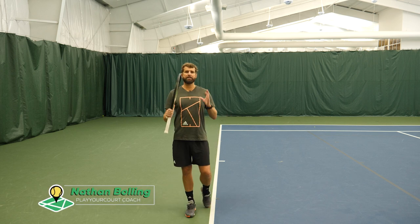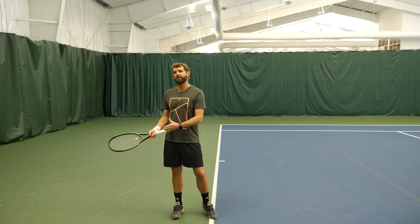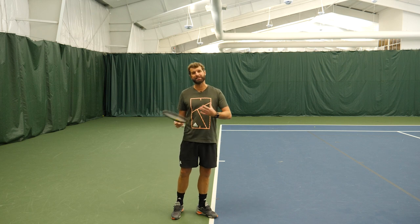Hey guys, what's happening? Nate here. Today I'm going to share a couple tips to help the consistency on your forehand. We know that the forehand should be an identifiable weapon just like the serve. Most of us have the serve and the forehand as kind of our go-tos. But if the forehand is breaking down with consistency, it's not necessarily reliable, therefore it's not necessarily a weapon. So let me show you a couple ideas to implement in your game to help build the consistency.